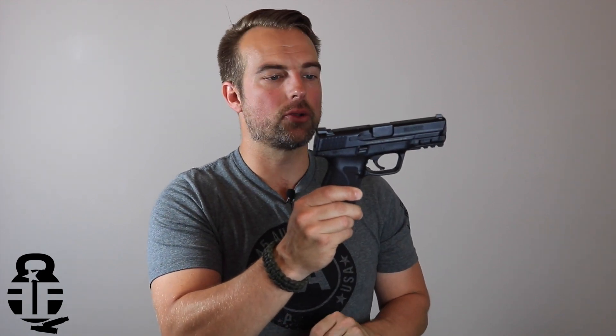The final thing is the trigger. I've never been a fan of the M&P triggers. This is actually an improvement from the original, but it's still just okay. If I were to personally own this pistol, the very first thing I would do is upgrade the sights, and the second thing I would do is replace the trigger. So that's what I have to say about the M&P 2.0 Compact.